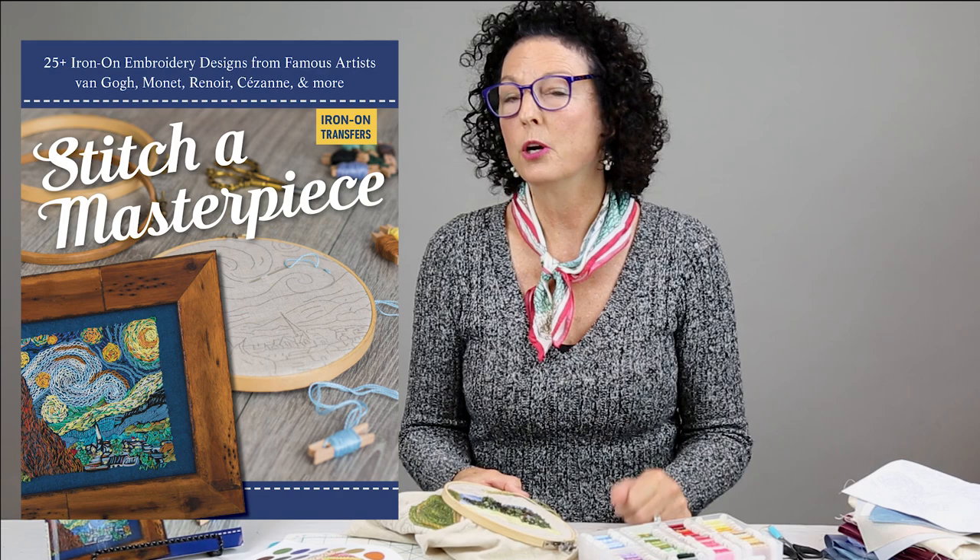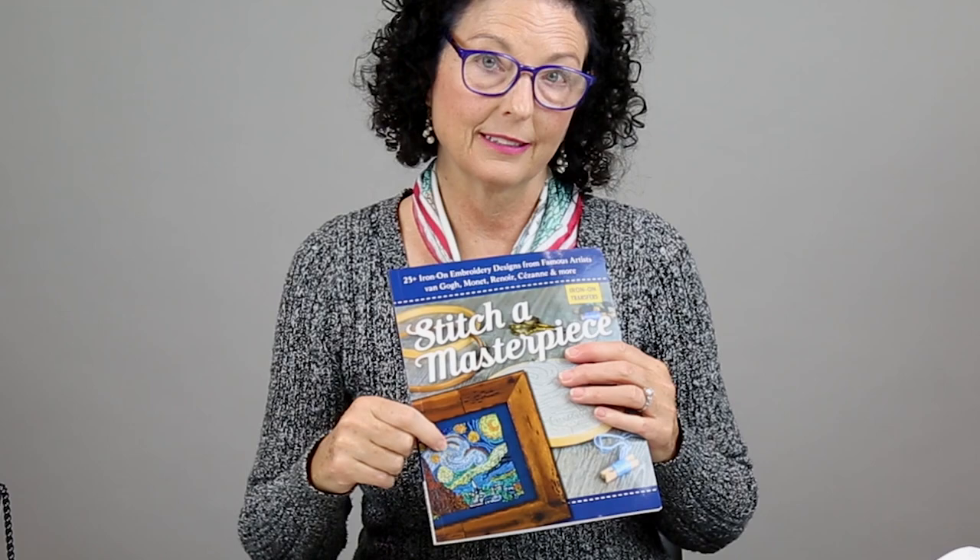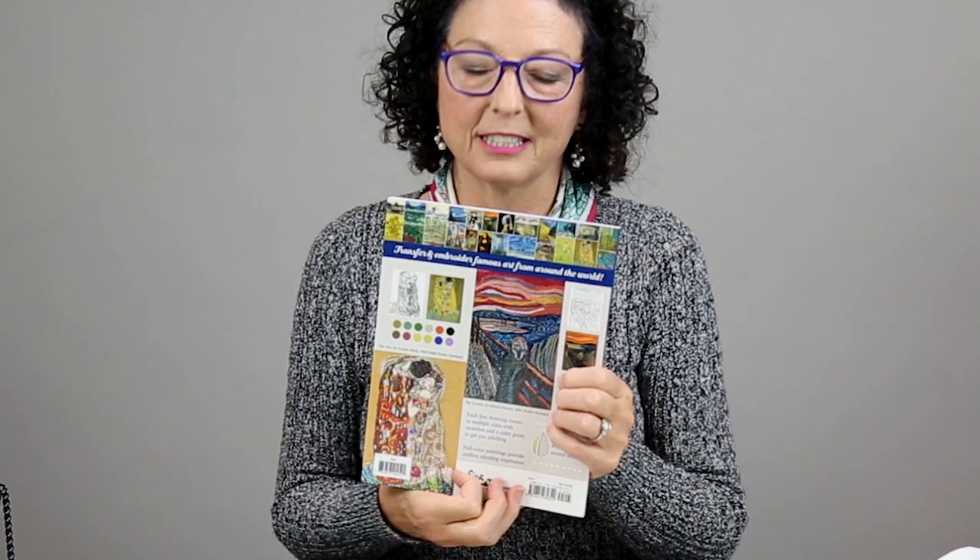What makes this book so cool is that's my design on the cover, and those are my designs on the back. So those are three things that make it so cool, but there are a few more, so I'm going to show them to you.